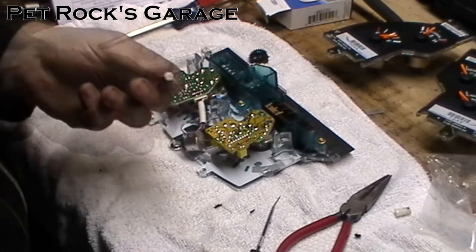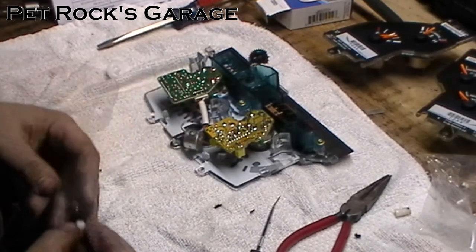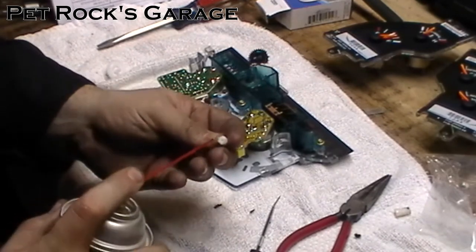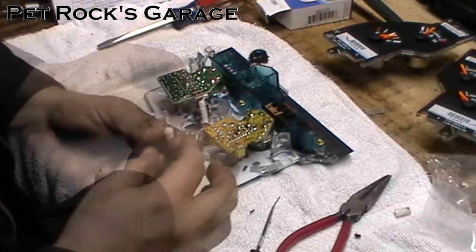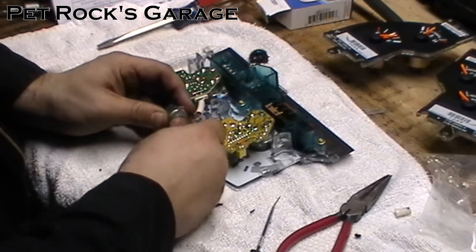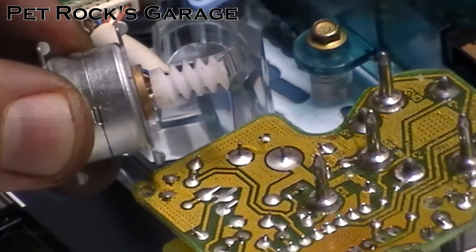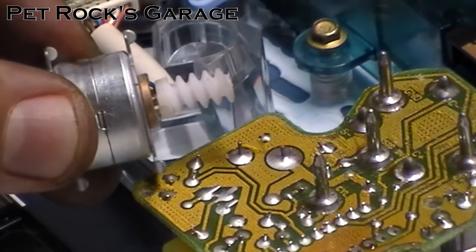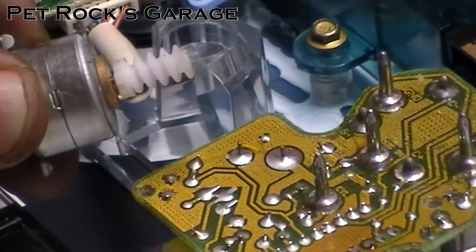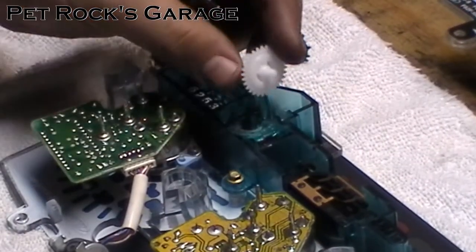Now you need to press the worm gear onto the motor — this is going to be a very tight fit. Put a little bit of silicone lube in the little hole right there, then press on the gear, rotating it as you go down. You don't want to press the worm gear on all the way — have it a little bit raised up off the base of the motor so you don't have friction there. You want the worm gear to spin freely, about the thickness of the tip of a screwdriver. As long as the gear is not coming in contact with the motor you should be fine. Now take your new gear and drop it into place.